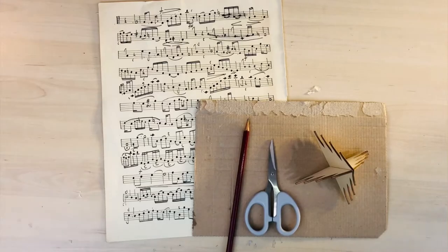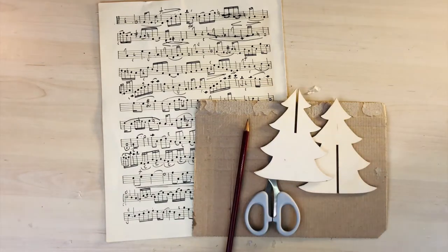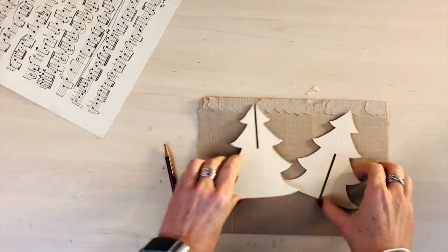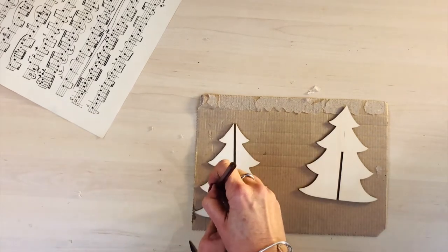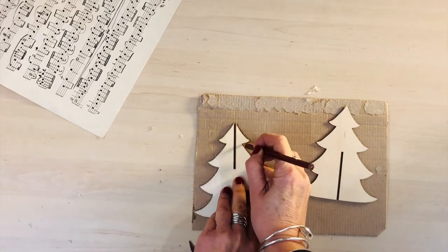I'm using cardboard and a sheet of music. What I've got here is a wooden decoration that you would normally buy to paint or decorate yourself. I got that just from The Works — I think it was something like 89 pence, very cheap to buy. But I thought I'll just use it as a template.